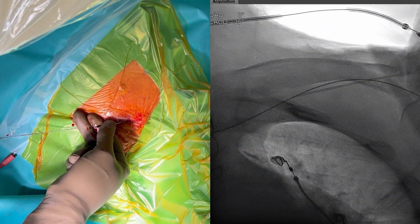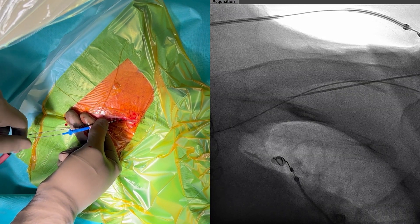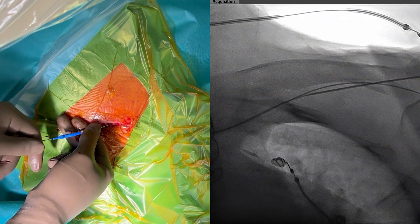When additional leads need to be placed we can use the existing guide wire to guide the second or third puncture. The guide wire should advance easily into the venous system.